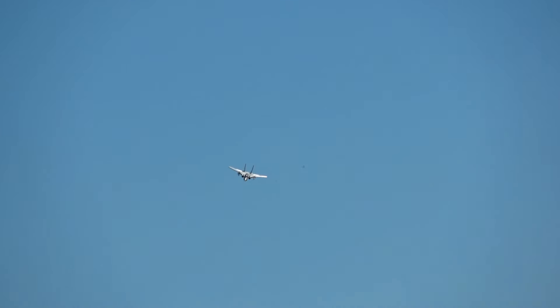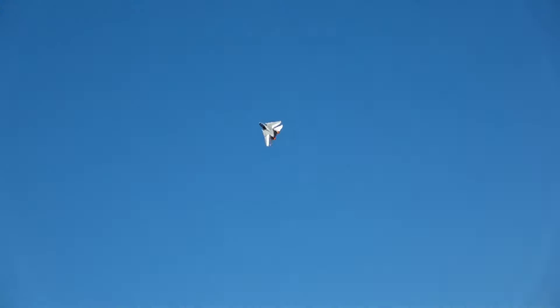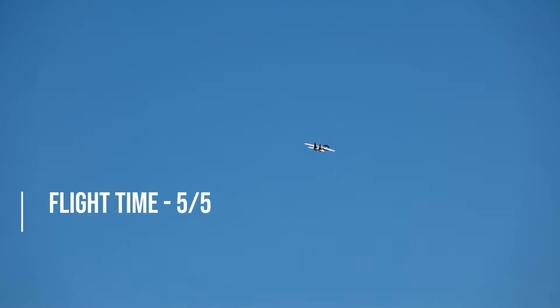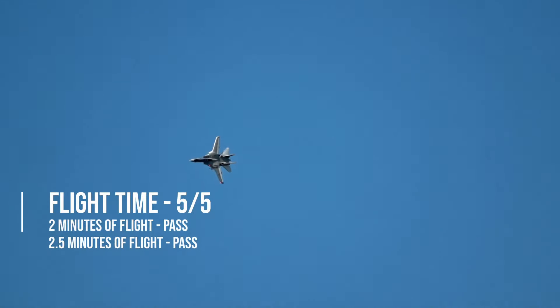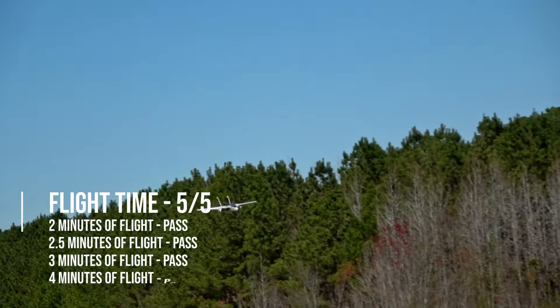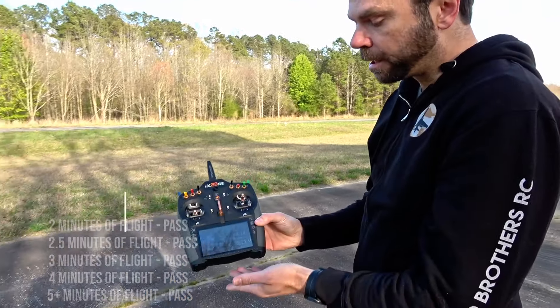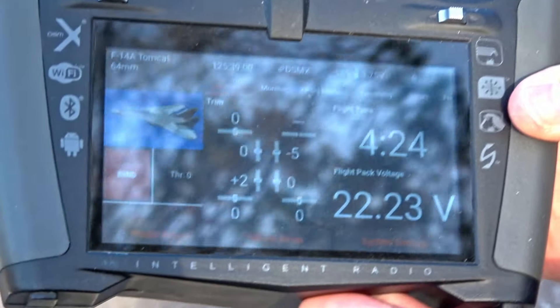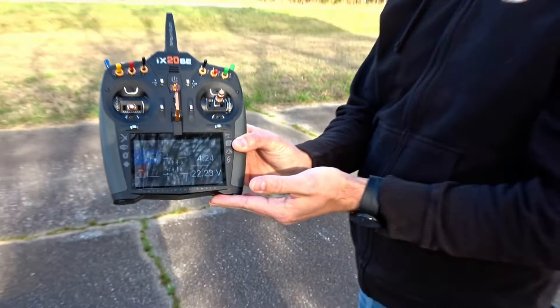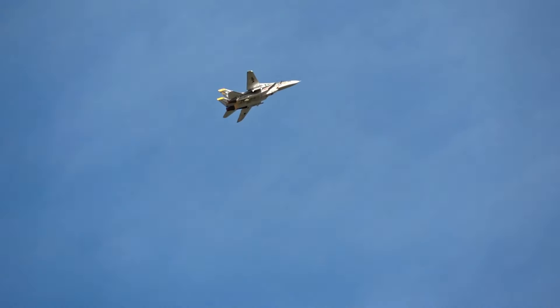In terms of flight time, I was almost pushing five-minute flights on SMC 4400 high-voltage batteries even on blustery days, so I know it's possible to get five minutes with heavier batteries on calmer days. The Tomcat 64 is getting a 5 out of 5 in the flight time section — a first for a jet on the channel under this new rating system. On a 4400 SMC battery we got four minutes and 24 seconds despite dealing with hellish winds.